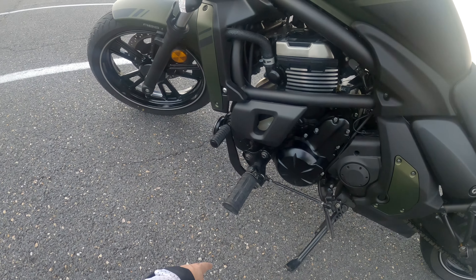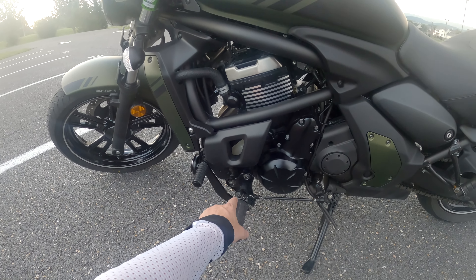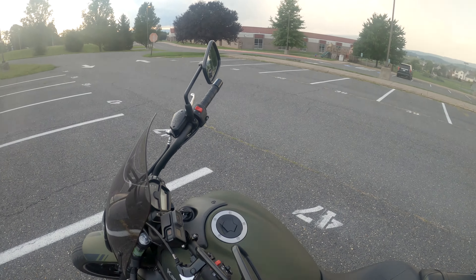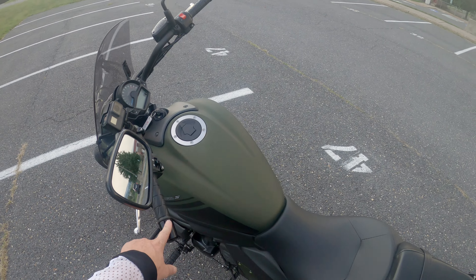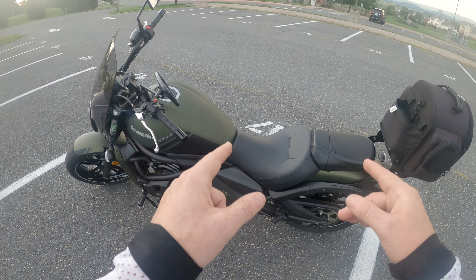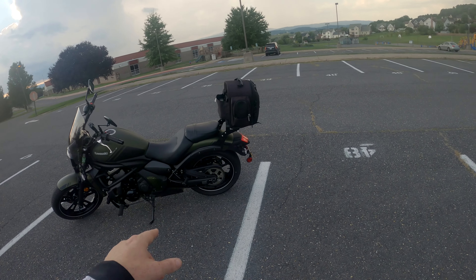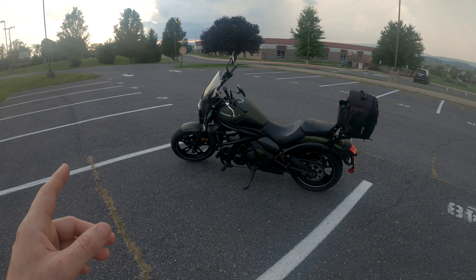You have screws down here where you can move the pegs to different positions — mid-range which is stock, reduced reach, or extended. The stock handlebars measure about 33 and a half inches across, and the reduced reach bars are about 31 inches. There's also a reduced reach seat option. I ordered her a set of handlebars and I've got the shorter shifter rod to fix that problem. We're going to hold off on the seat for now.